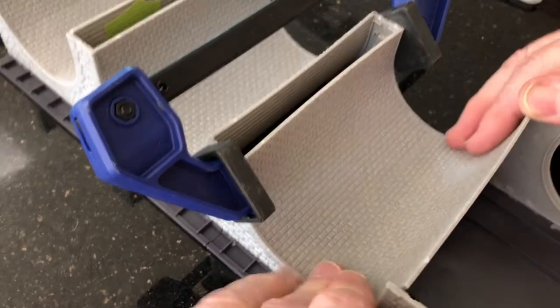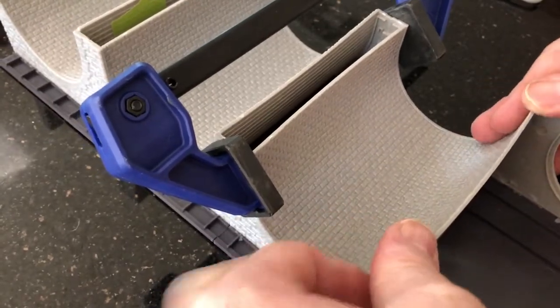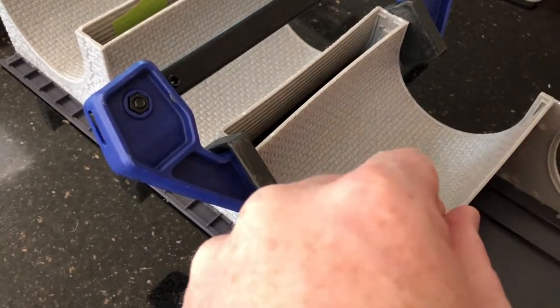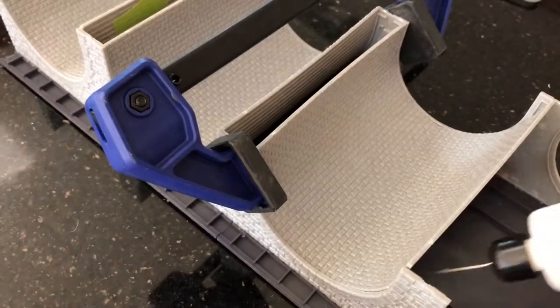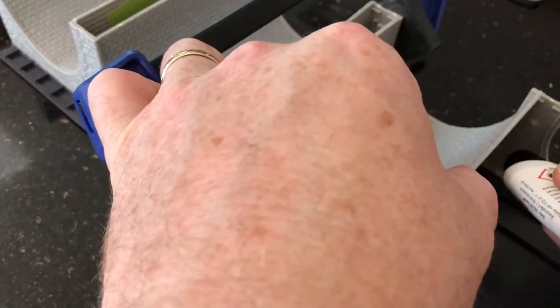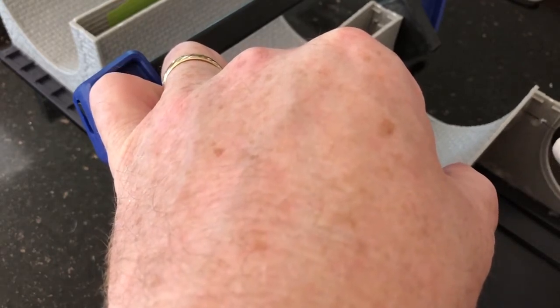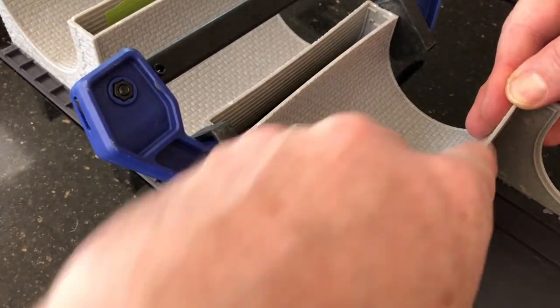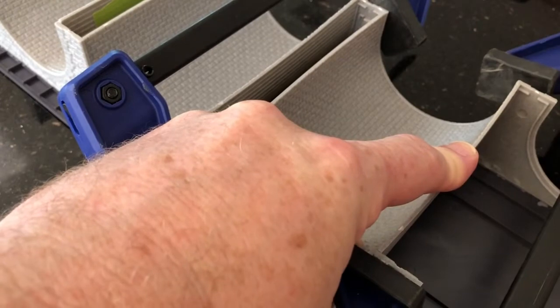Pushing this down, making it all even. Now we're going to put glue in that last remaining one third of the arch, and we're going to put that in its location and then apply a clamp here as well and let it dry.